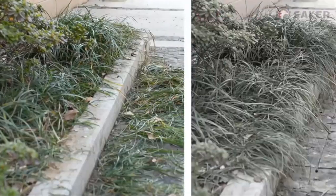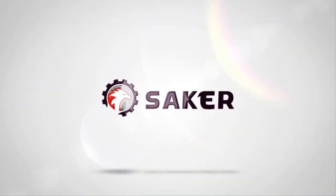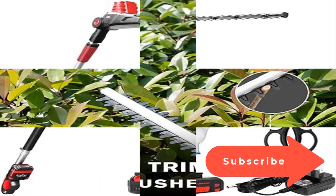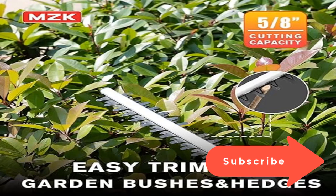Up to five adjustable positions help you bring 20V power to hard-to-reach branches. Safety first — MZK always regards the safety of users as the highest priority, and the double lock designed in the trimmer ensures that you and your loved ones are always away from danger.